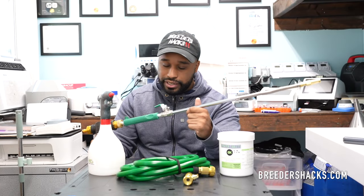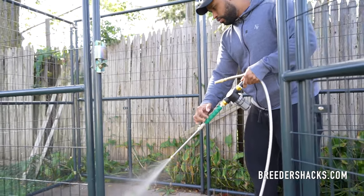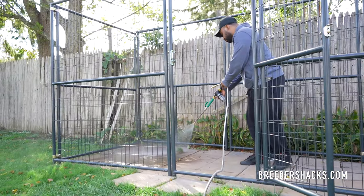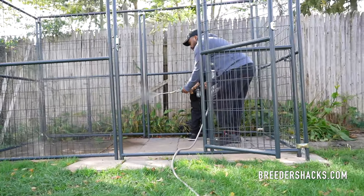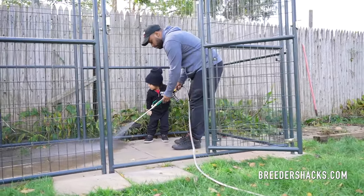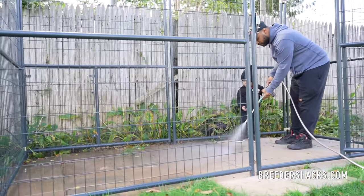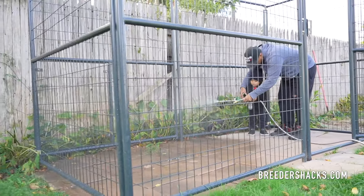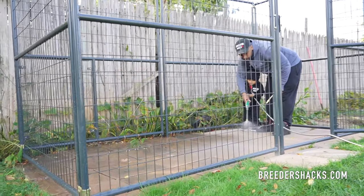Realistically, you only need to use like two tablets for this. After you clean the kennel, you want to just sanitize and deodorize. The capsules usually last maybe anywhere between five to ten minutes, so I'm just spraying the entire area. Once the capsules have dissolved, that's pretty much it — I'm just hitting the entire area and you can just let it air dry. You don't have to make sure that you rinse it off or anything like that. Just let it air dry and then you can let the dogs in the area.